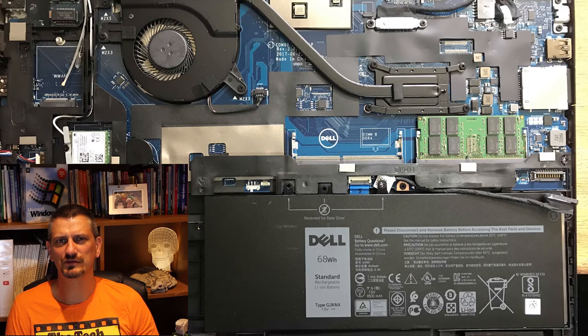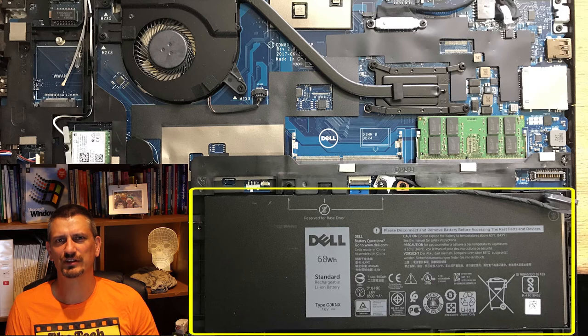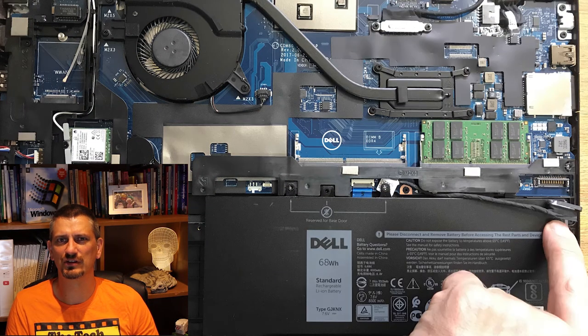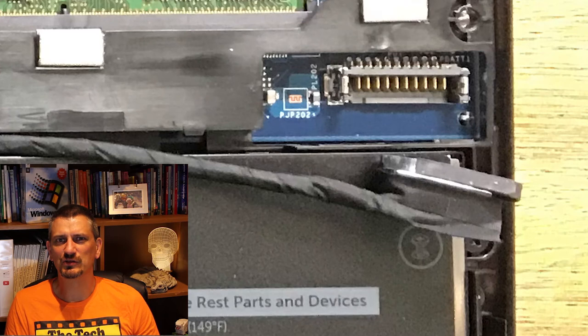When we take the base cover off, the obvious thing is the battery. We can find the battery because it's this giant big black bit here. Then we can follow the cable from it and see where it meets the motherboard. And we look closely and find there's a little strap across the back as a handle, so we know we can just pull that and it will unplug the plug from the motherboard, thereby disconnecting the battery.